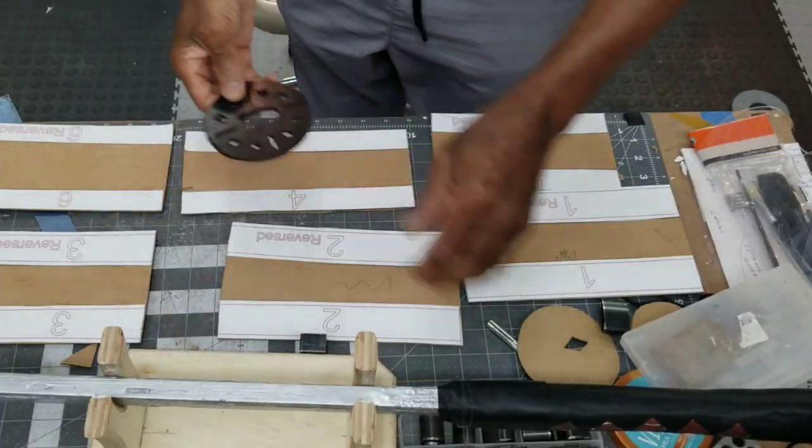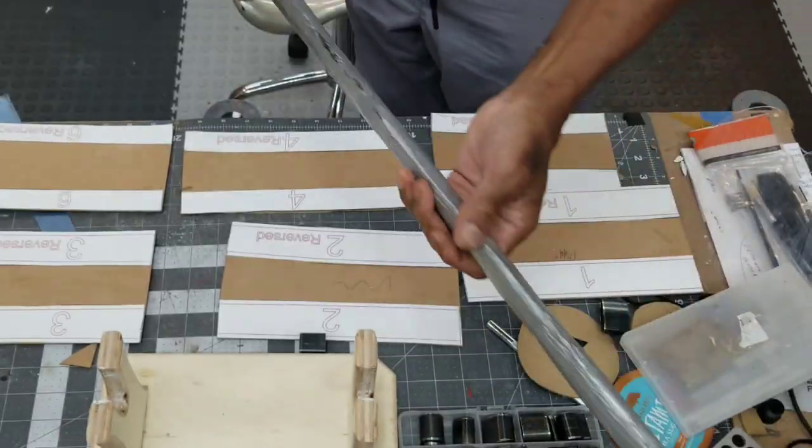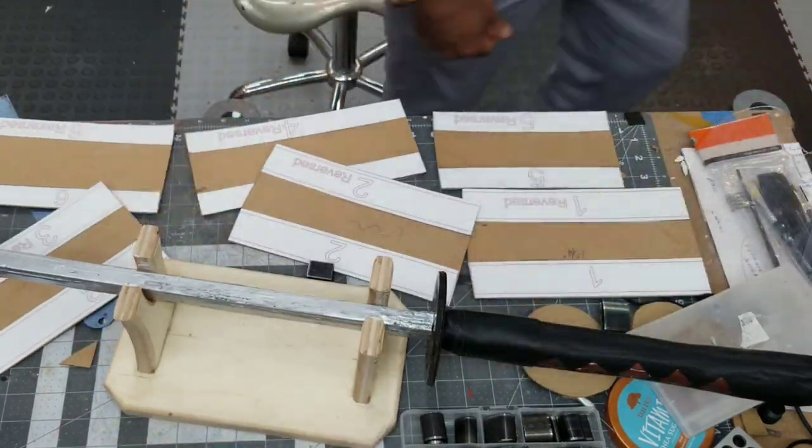The guard is then painted black and slid onto the sword all the way up to the hilt. The cardboard templates on the table were the original design for the sheath, but I decided to go back to my one-piece method.